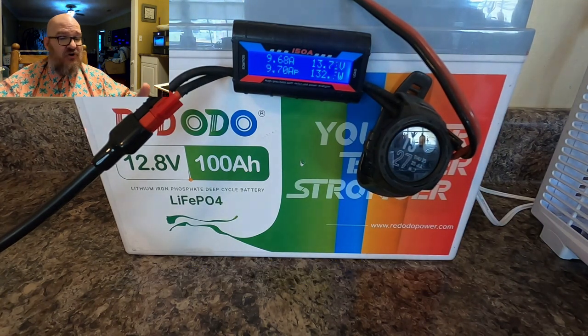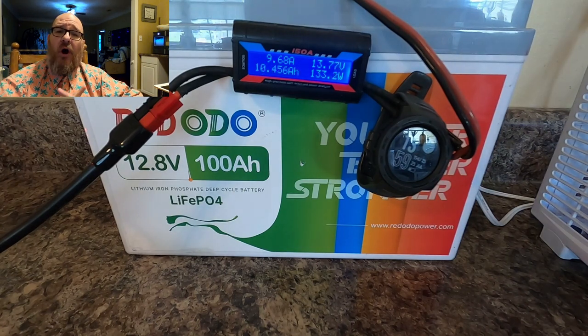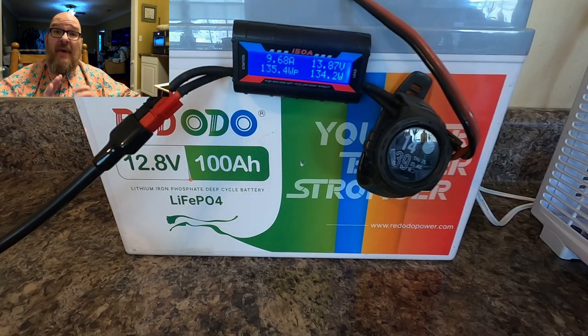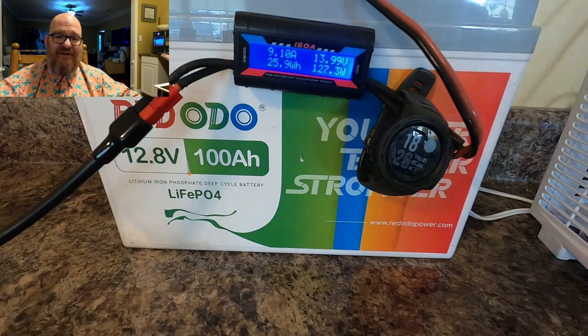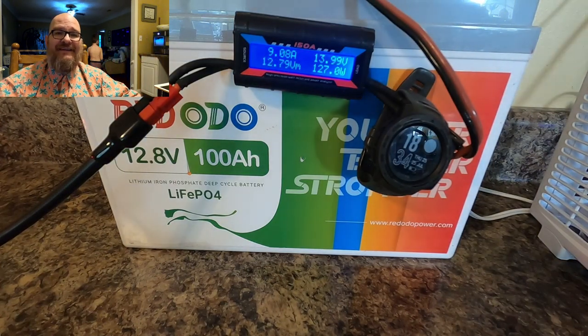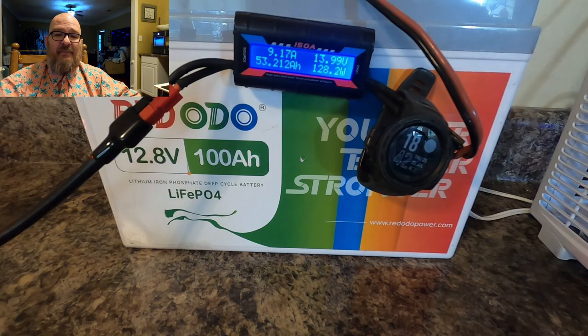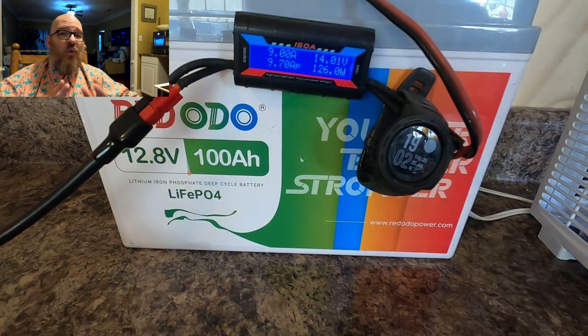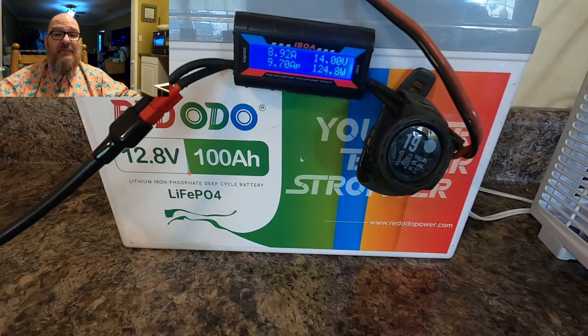Charging at 10 amps is not really ideal — the recommended charge rate is one-fifth of the battery's rating, which is 1/5C. So 20 amp hours is actually the recommended and maximum charge rate for this battery. After about nine months of use, you're going to see about 98.5 amp hours, which is within 1.5% to 2% of the promised range — I believe that is excellent.